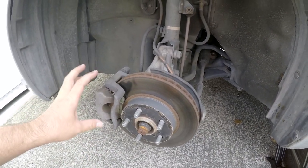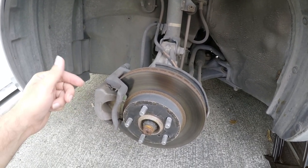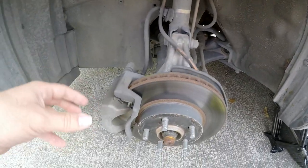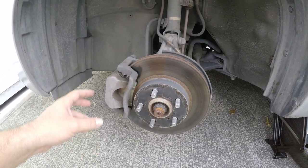Now that we can see the front brake, believe it or not it's not that hard to change — pretty straightforward. You just have two bolts, one here and one here. Break those loose and the whole caliper should come out. Let's go ahead and break those loose.